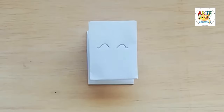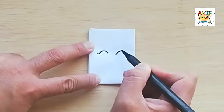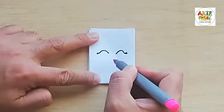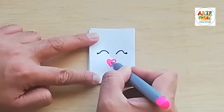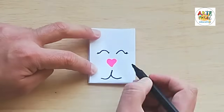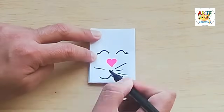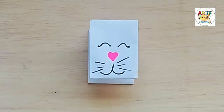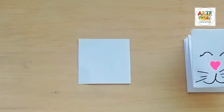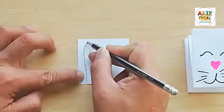En esta posición vamos a dibujar unos ojitos. Vamos a realizar un títere de un conejito. En esta ocasión le vamos a hacer su nariz de color rosado. Tenemos un plumón del color rosado y le hacemos su nariz en forma de corazón. Le dibujamos lo que sería su boquita y le hacemos tres bigotes a cada lado. Ahí tenemos nuestra carita del conejo.